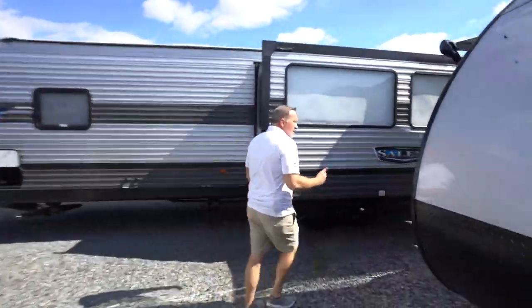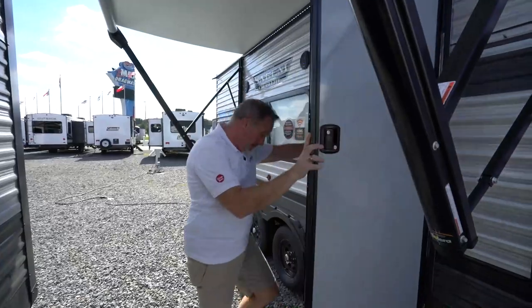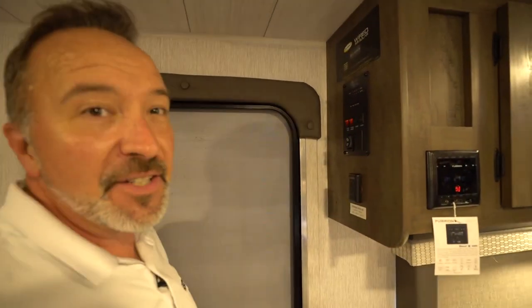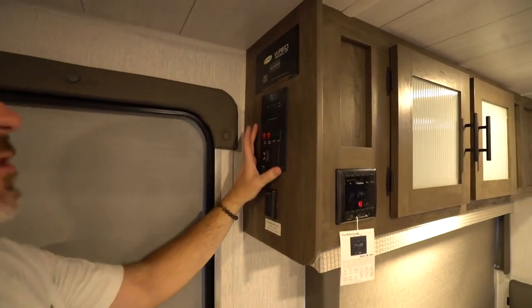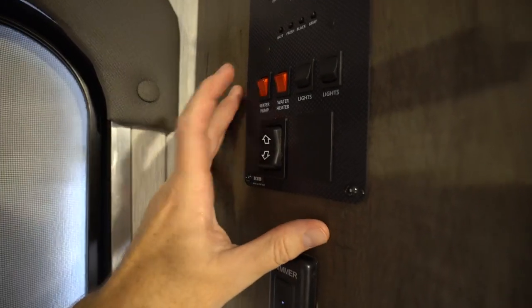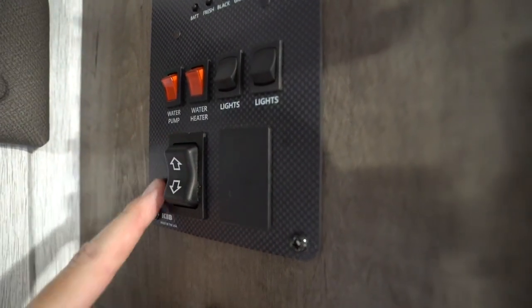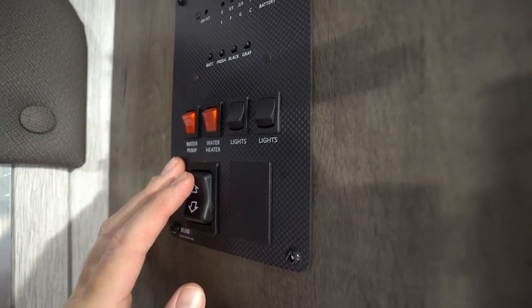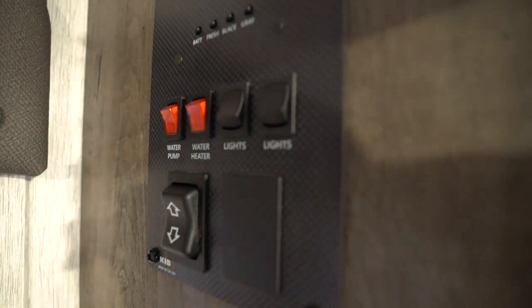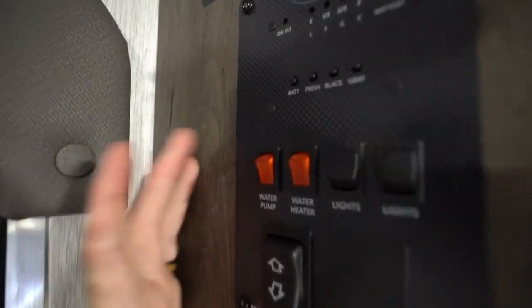Now that we've seen some features on the outside of your Forest River Salem Cruise Light, let's take a look at some features on the inside. One of the first things you're going to want to look for is going to be your control panel — this is the KIB control panel. You'll see you've got your water pump, your water heater, as well as your light controls, and either your slide and awning or just your awning. If there is a slide, you'd see slide room in and out. This is the awning controls — up for in, down for out. If you're going to use the water pump, this is mainly for when you are dry docking. You don't want to cut this on if you're hooked up to city water because there's really no need to.